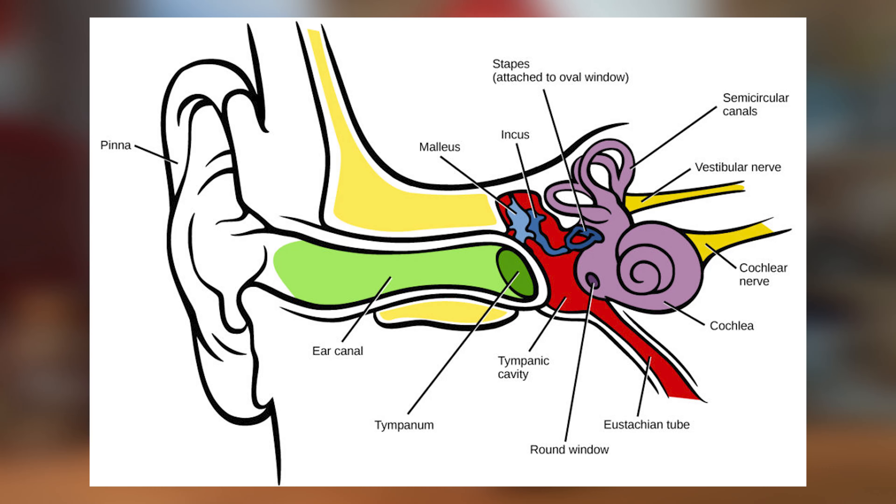The Frenzel maneuver is when you make a 'K' sound, or move your mouth as if you're trying to make a 'K' sound. That tenses the back of your tongue, which forces air into the Eustachian tube. Pinching your nose while making that 'K' movement can help trap air in the right space so that when you make that movement, the air has nowhere else to go except into the Eustachian tube to equalize your ears.